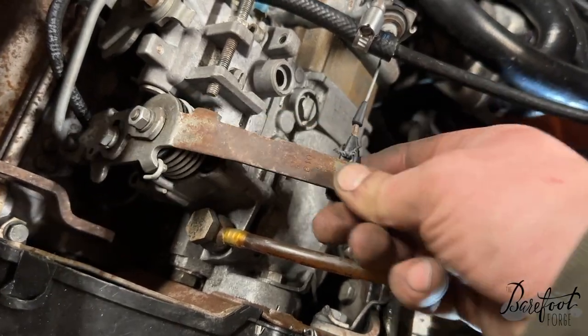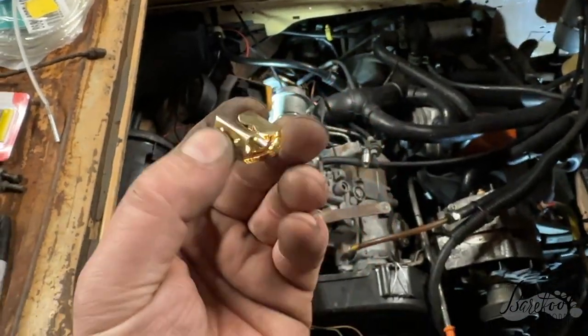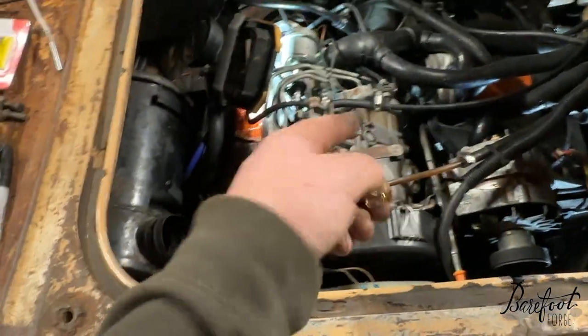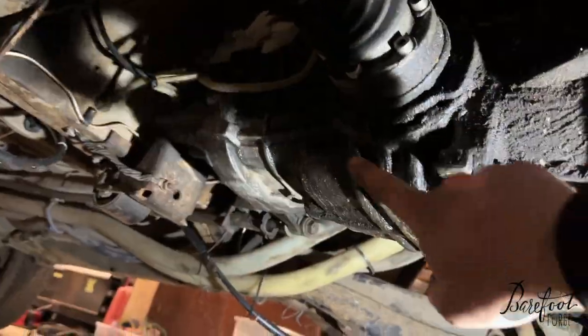The throttle cable is attached by a piece of safety wire and also doesn't go to full throttle - everything's wrong. We're gonna take that all on. Apparently this clip is super important as it holds that on, so we're gonna use this and the old throttle cable for now.